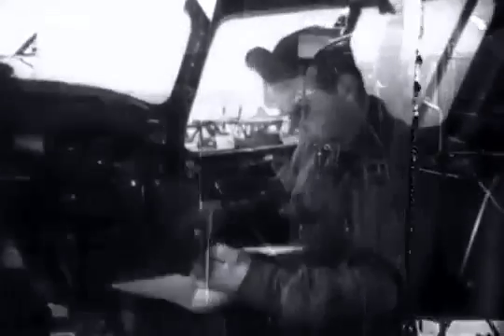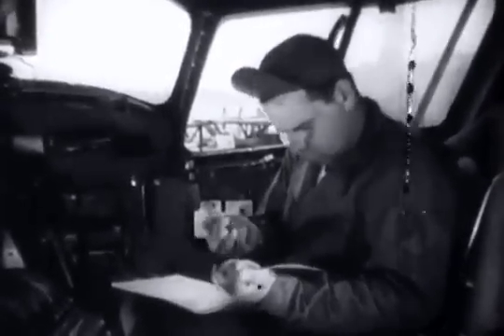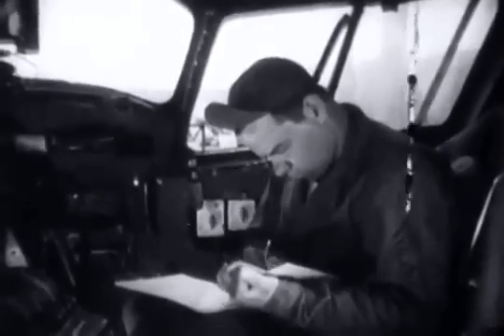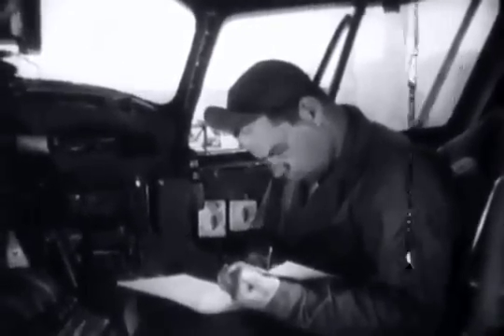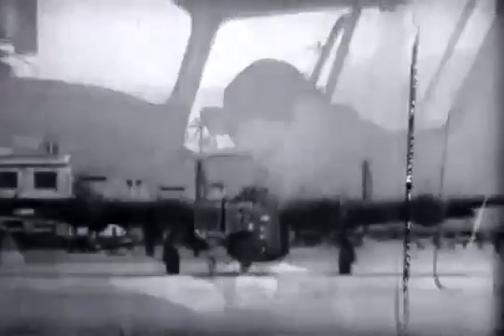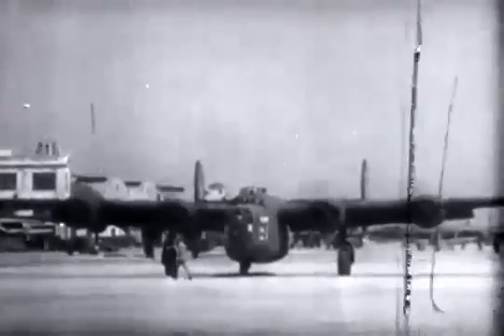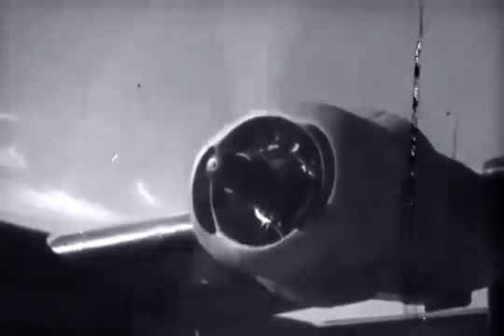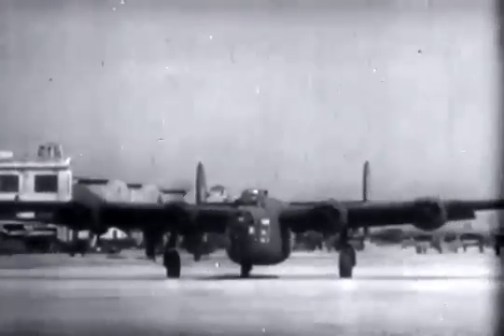Nice going, men. That's one engine ready for another 50 hours — three more to go. When all four have been inspected, Kelly puts his official stamp of approval in the appropriate columns of Form 41B. All ready, flight crew? The engines and propellers are now okay. They've been gone over with a fine-tooth comb and are all set to get in Hitler's hair.